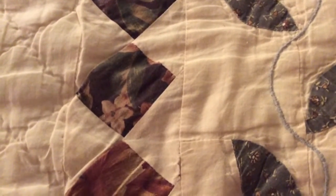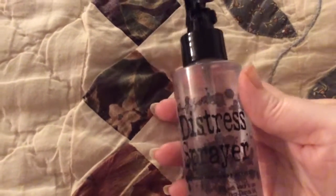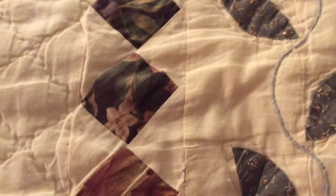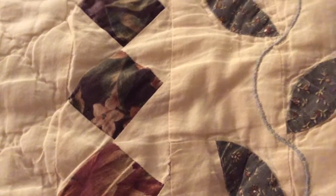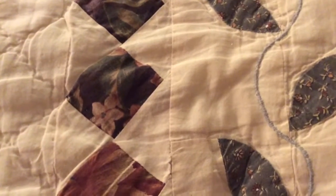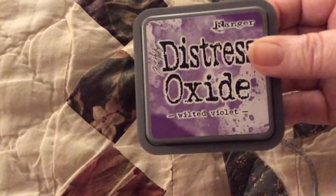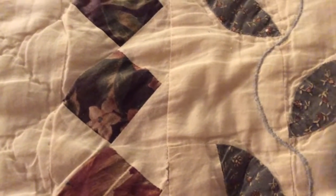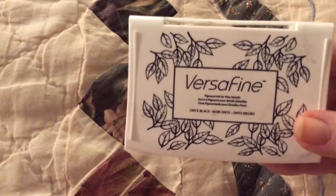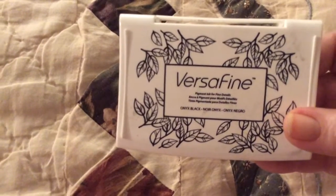I used the Tim Holtz Distress Sprayer. I used the new Distress Oxide — I used Cracked Pistachio, Volted Violet, and Broken China. I also used VersaFine Ink in Black Onyx.